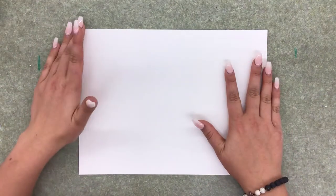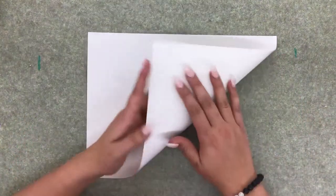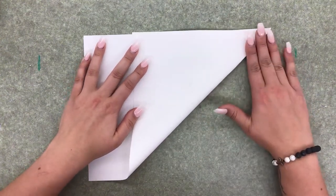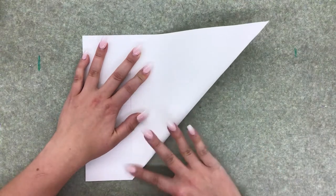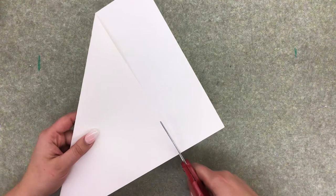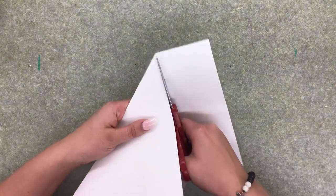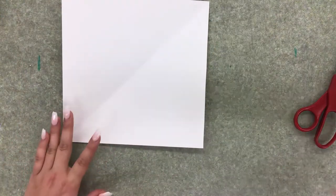First, grab your white piece of paper — try to get one that's a little heavier duty because we're going to be painting on it. We are going to make this paper into a perfect square. Grab the corner and fold it so it fits perfectly onto this edge, then cut off the excess. When you unfold it, you should have a perfect square.